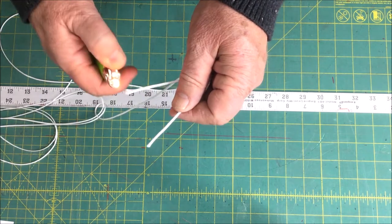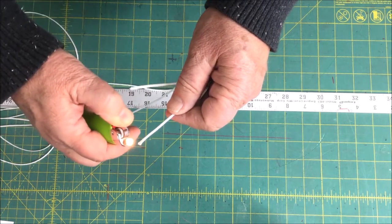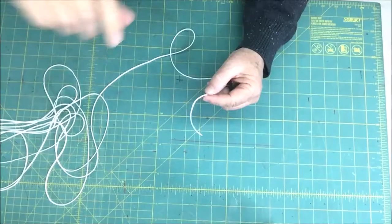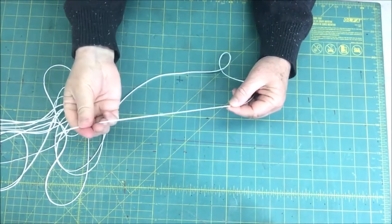Now that I have my line, I'm going to melt the ends just a touch so they don't fray. Then I'll put a loop on each end.